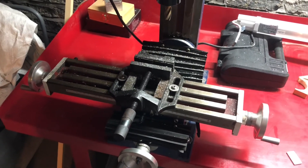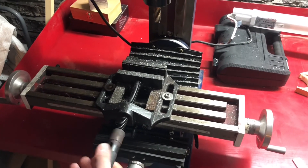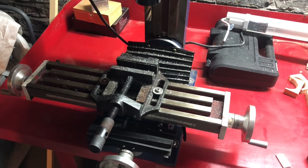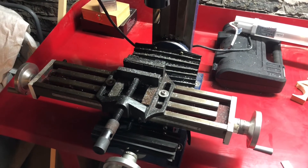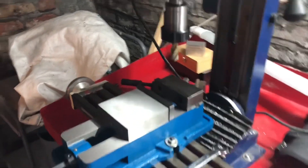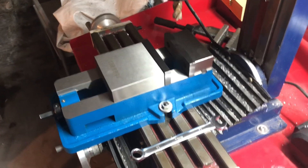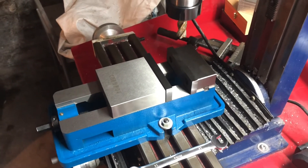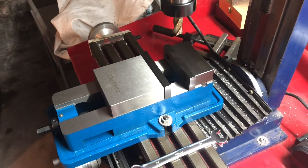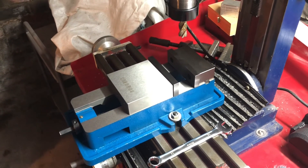This is the current setup, and obviously you can tell that's not going to be particularly accurate or good for proper milling and machining. The new vice is a little bit more substantial than that — well, it's a little bit overkill — but I think once I've got it lined up to the mill table it'll produce some pretty good results. Thanks for watching.